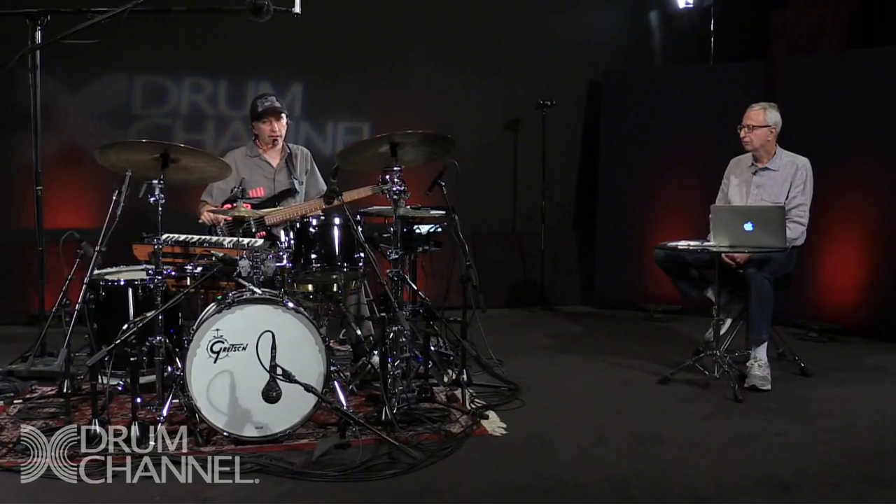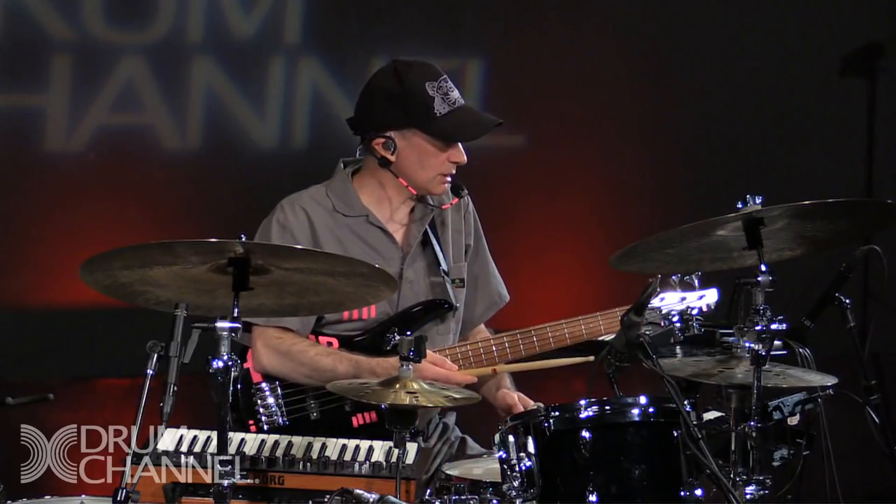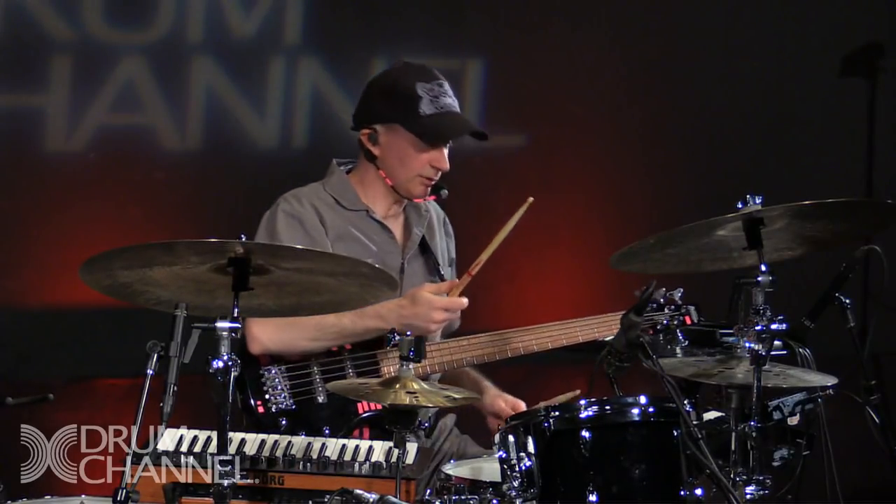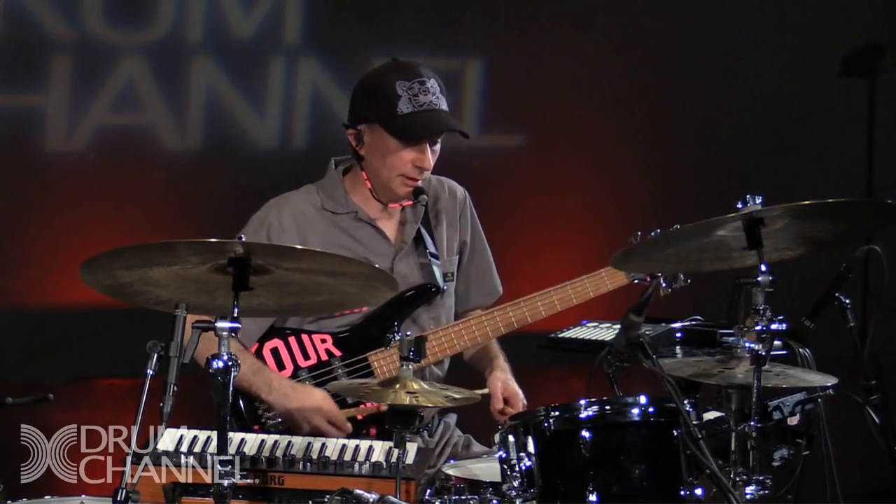An exercise I do even now is play a groove and then limit myself to eighth notes. I'll leave the bass on — it's really hard, but we'll do it anyway.